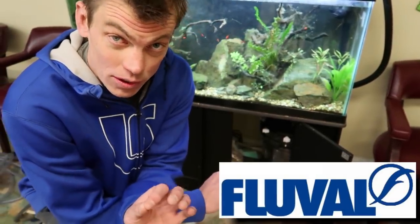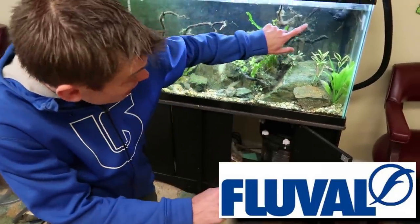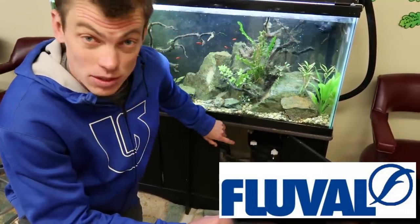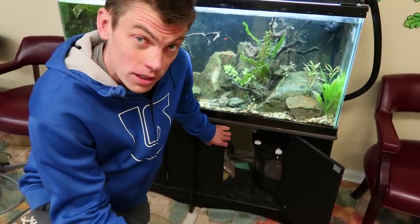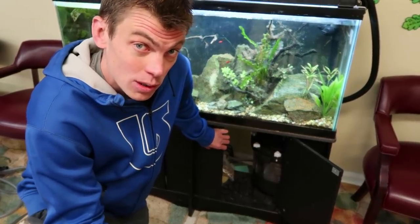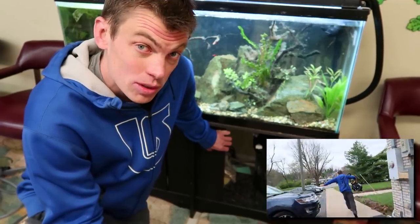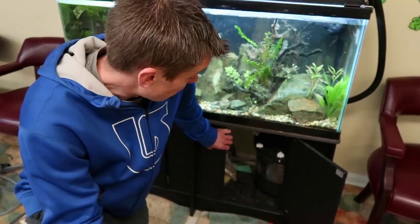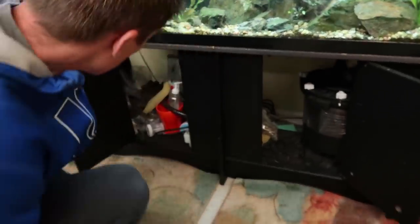This is why I like Fluval's filters - you can't bust them. It's still actually flowing right now. You can see the flow level we've got today versus what we're going to have after we clean this. Due to this being an open place right now, we're going to run the FX4 home, clean it at home, scrub it out, bring it back, and plug it back on. First things first - we unplug it.